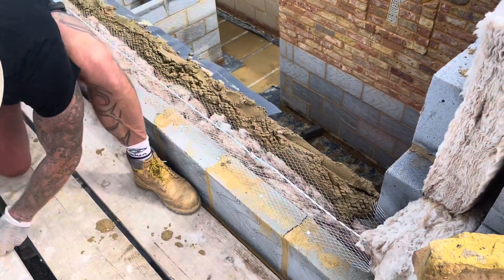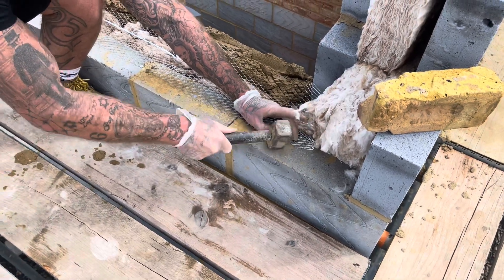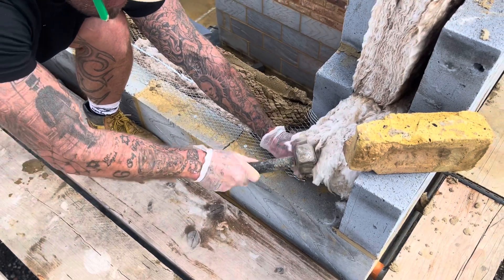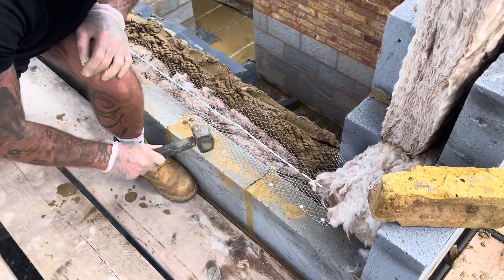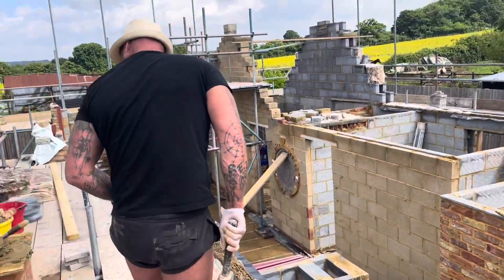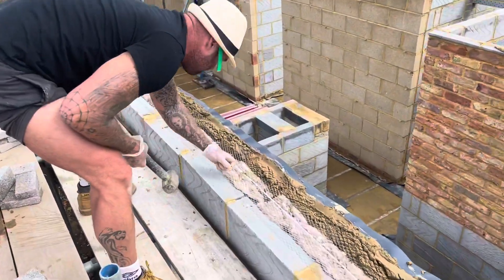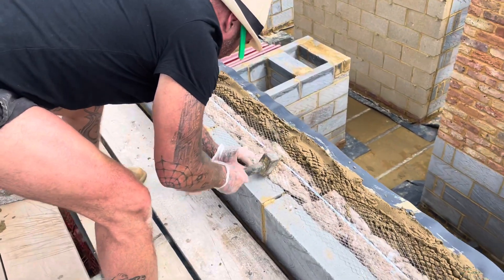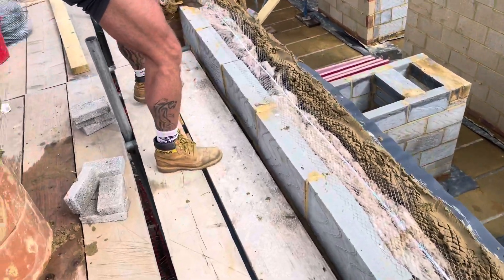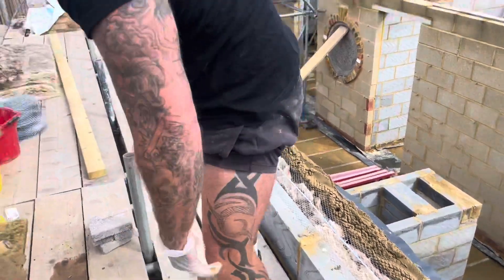I'm going to push that in right in there. That's it, right close. Any rodent coming up, it's going to stop. We've got a little bit of bagginess there, I'm going to put a couple more fixings in here. Make sure you've got good centres with your fixings, because what you don't want is the little bastards coming through. Make sure that's traditional in your bed, and then we'll put the wall plate on.